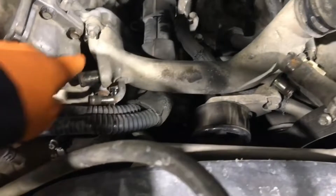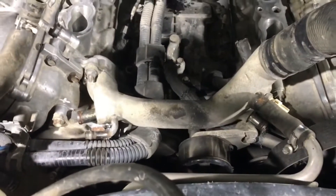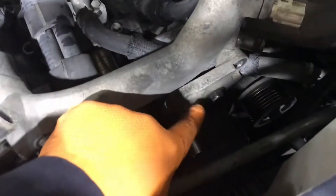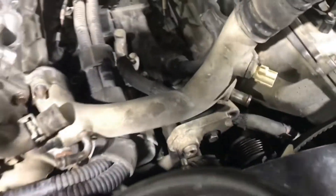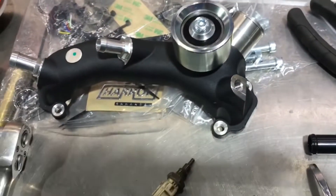Now that the blower is out, we need to swap the coolant crossover manifold to the one supplied with the Harrop kit — it's piped a little bit differently. To get the crossover manifold off, first remove the supercharger idler pulley and then the bracket with three bolts, because otherwise you can't access one of the bolts holding the back of it. Then unscrew the coolant sensor and swap it into the hole on the Harrop coolant manifold.